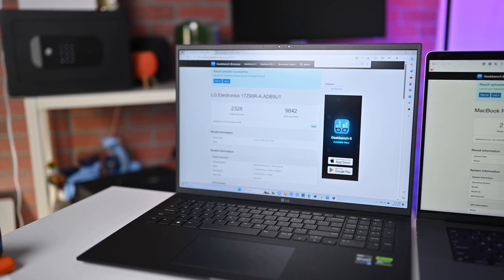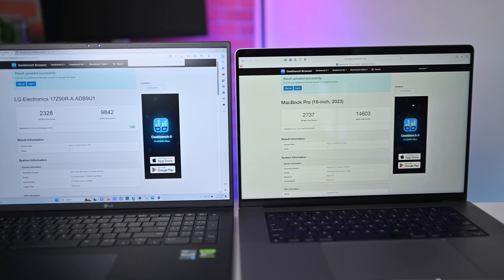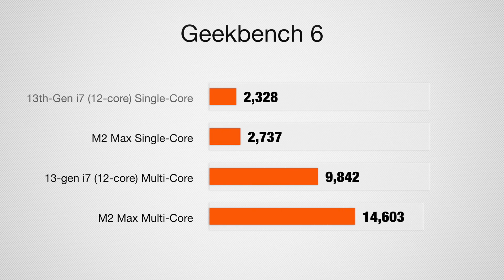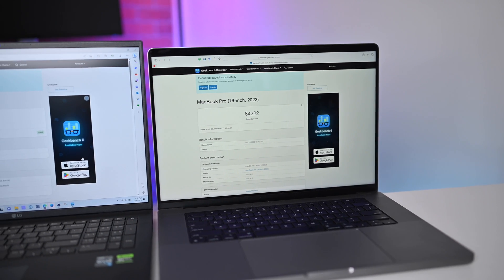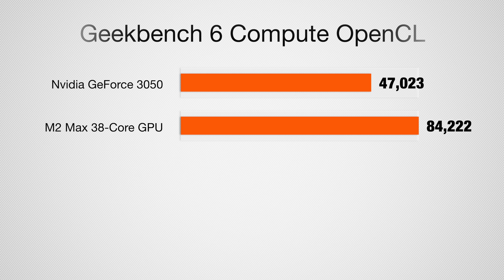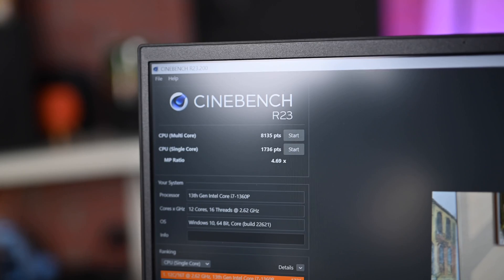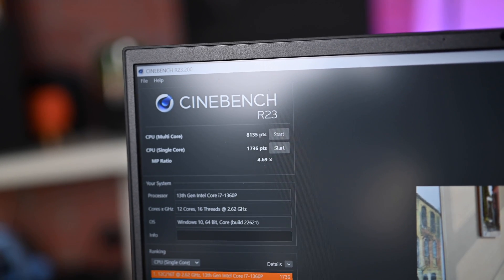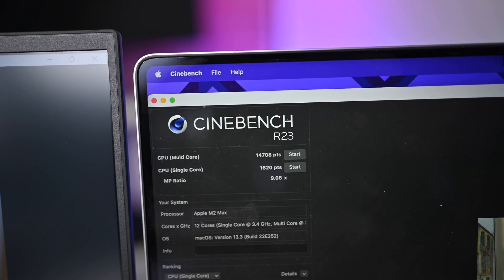Running benchmarks on both machines: when connected to power, the LG Gram scored 2328 on single-core and 9842 on multi-core in Geekbench. The MacBook Pro with M2 Max scored 2737 on single-core and 14603 on multi-core. The LG will take a performance hit running on battery. For graphics under Geekbench 6 OpenCL, we got 84222 on the Mac versus 47023 on the LG's dedicated discrete graphics. In Cinebench R23, the LG Gram scored 8135 multi-core and 1736 single-core, while the MacBook Pro scored 14708 multi-core and 1620 single-core.